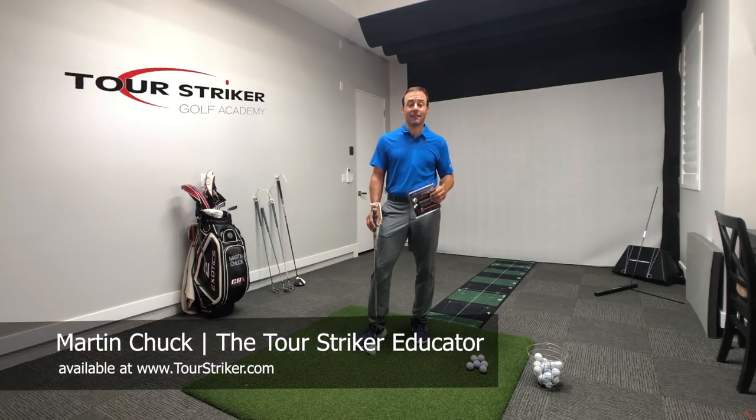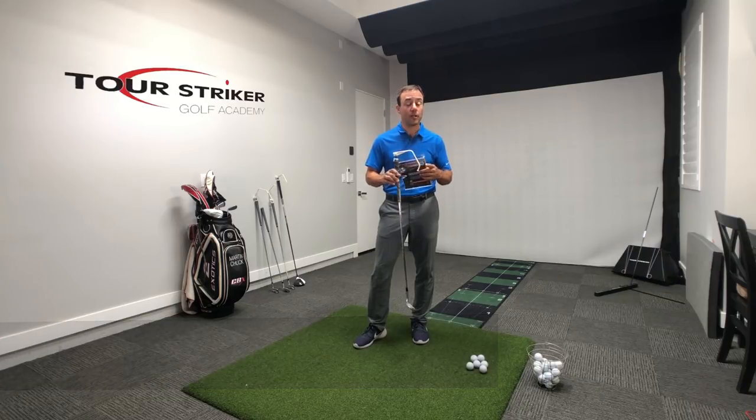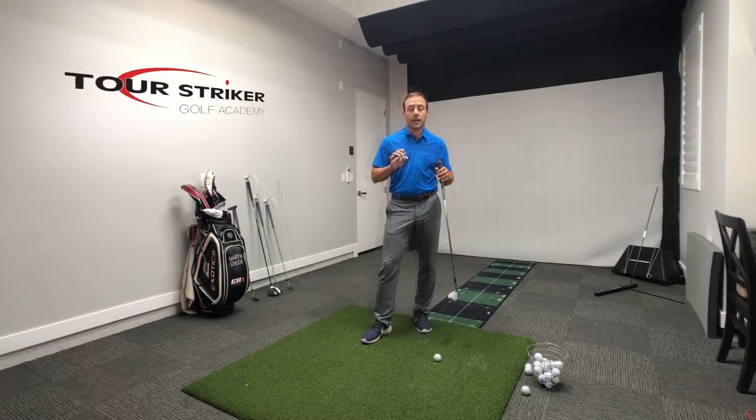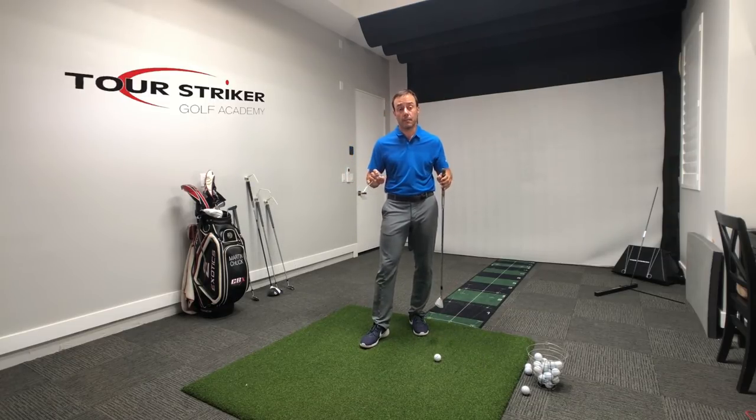Tour Striker Nation, Martin Chuck here and I want to thank you for buying the Tour Striker Educator. Now that you have this powerful little training tool, how are you best going to use it? Let me show you how your Educator is really going to help you hit great bunker shots.